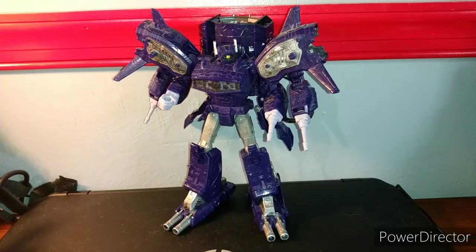I have to say a couple of things about this figure. I absolutely love this figure — this is probably one of the best Shockwaves they have released to date.